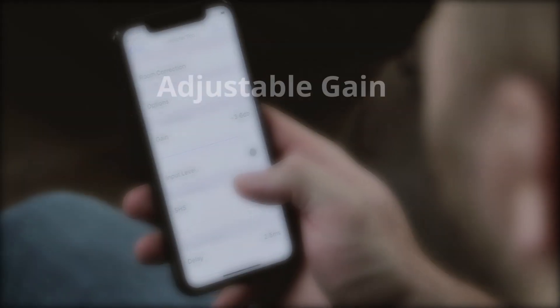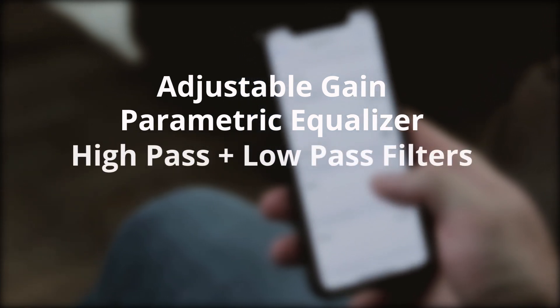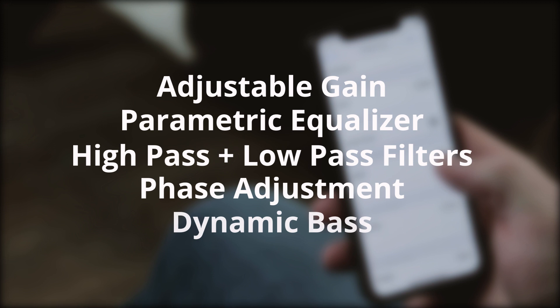This includes adjustable gain, parametric equalizer, high pass and low pass filters, phase adjustment, dynamic bass, and more.